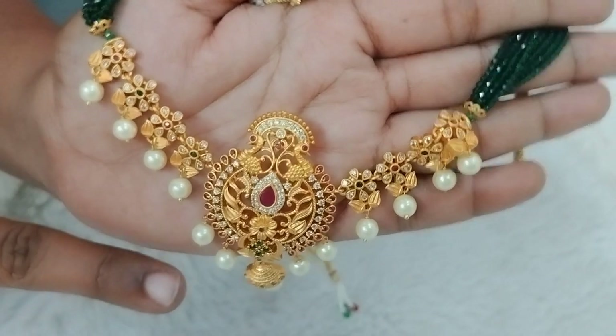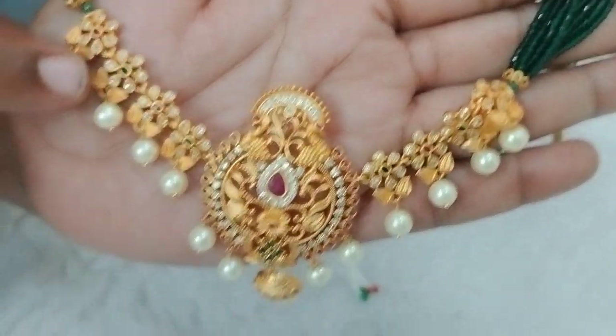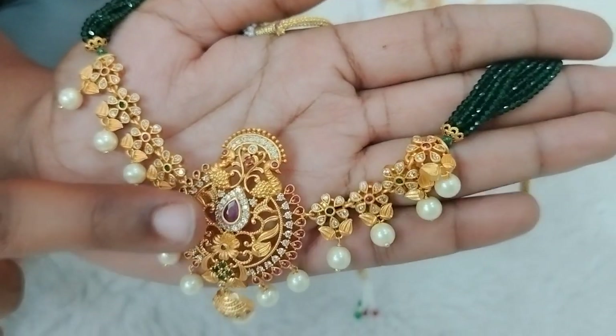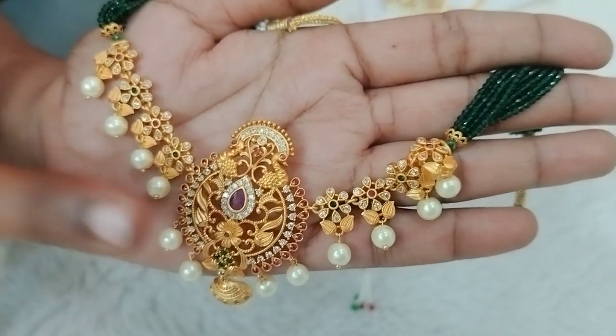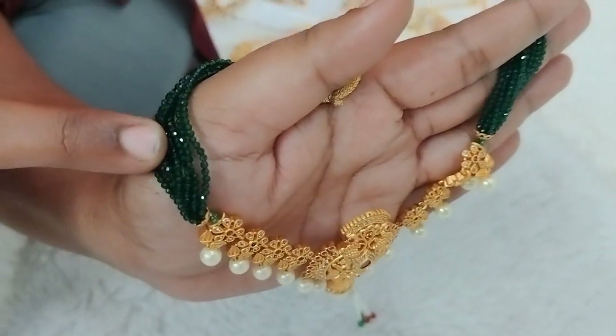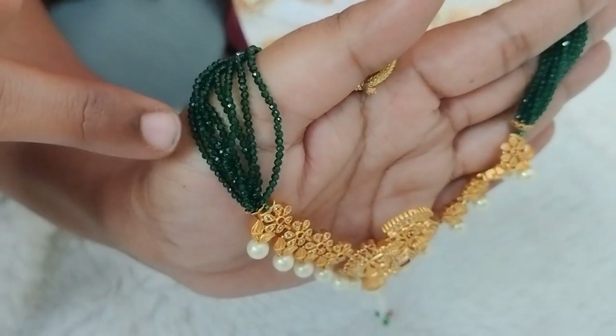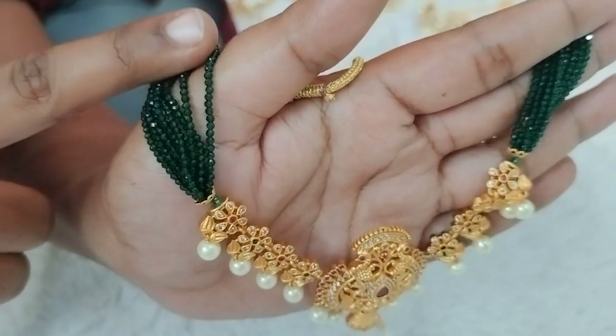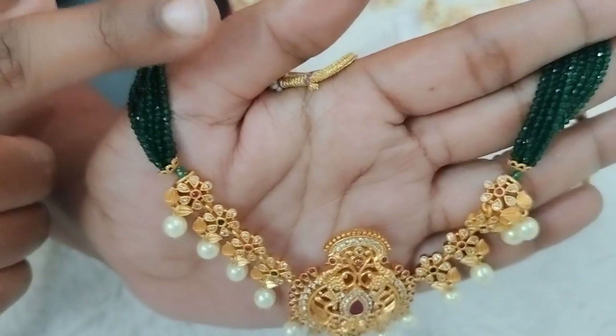Next is the middle of the choker. This is a very trendy choker. The choker is a bunch of crystals — it includes 8 lines of green color crystals on each side.